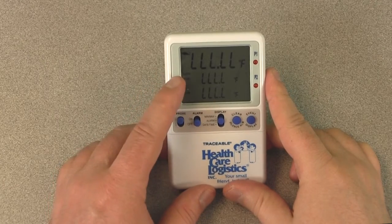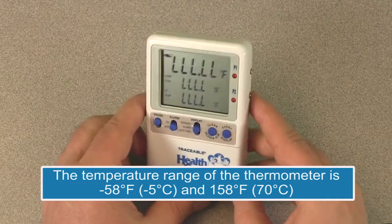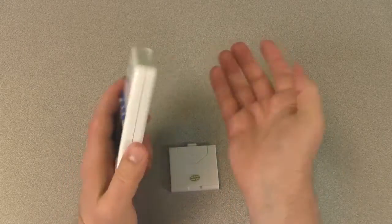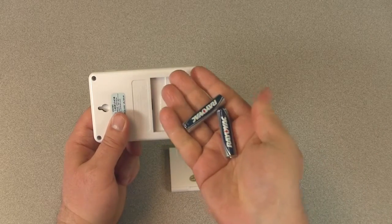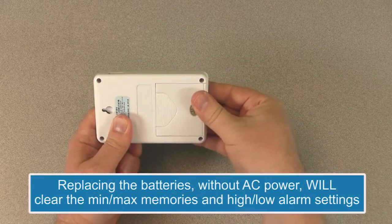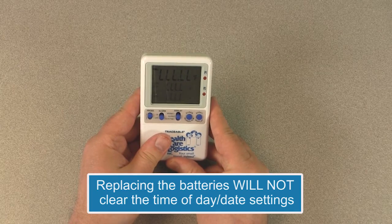If no buttons are pressed and 'L's appears on the display, this indicates that the temperature being measured is either outside of the temperature range of the unit, or that the probe is disconnected or damaged. To replace the backup batteries, remove the battery cover, remove the exhausted batteries, and replace with two new AAA alkaline batteries. Insert the new batteries with the proper polarity as indicated by the illustration in the battery compartment, then replace the battery cover. Replacing the batteries will clear the minimum/maximum memory and high-low alarm settings; however, it will not clear the time of day or date settings.